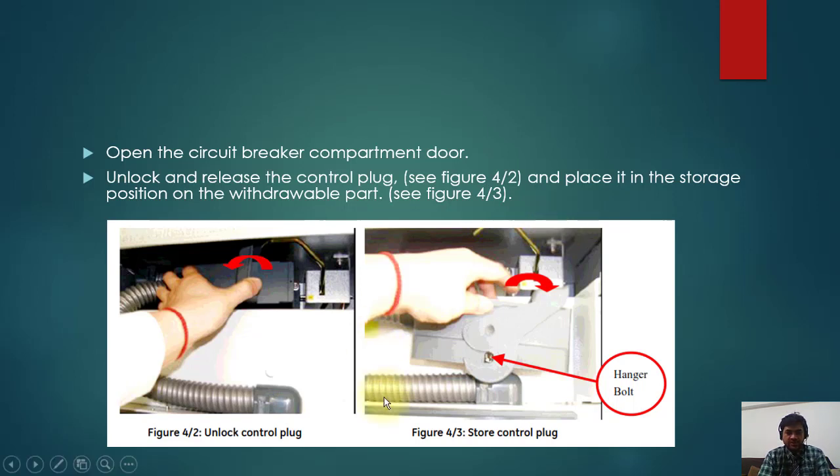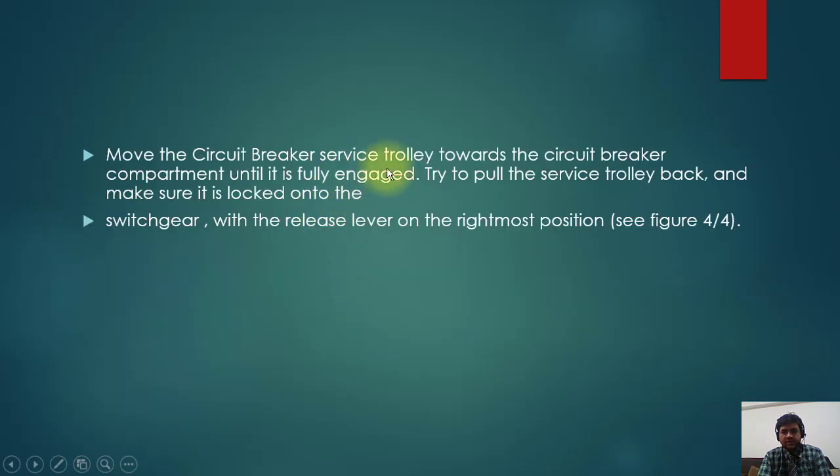After racking out, open the circuit breaker compartment door, unlock and release the control plug — you can see you can unlock it from this position. Place it in the storage position of the withdrawal part; this is the hanger board where you put it. Now the breaker is in test position and you have racked the plug out, so all electrical supplies are disconnected. Move the circuit breaker service trolley towards the circuit breaker compartment until it is fully engaged. Try to pull the service trolley back to make sure it is locked onto the switchgear, then release the lever on the right-most position.